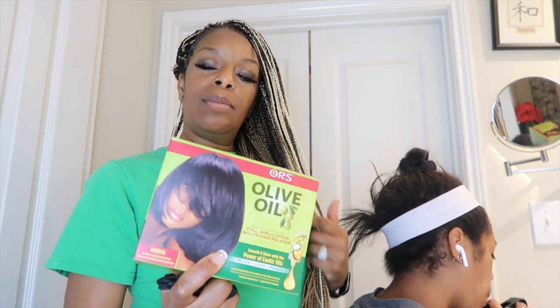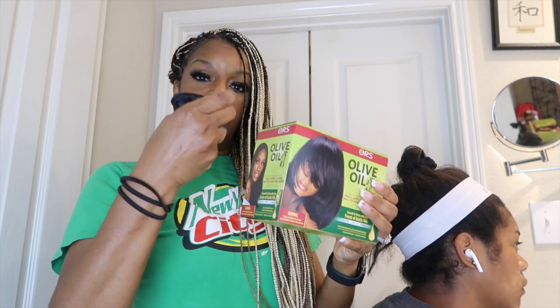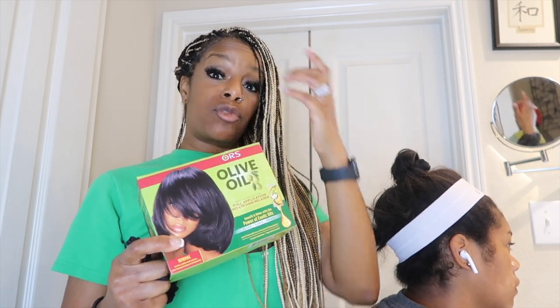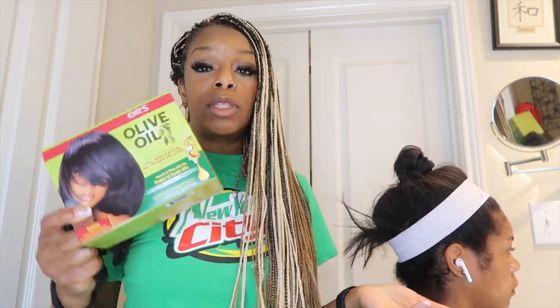So this one is a no-lye relaxer. We're going to do her new growth. If I get all over her new growth then I'll go over as much as I can. Hopefully she gets it straight because she has about 2, maybe 2 and a half, maybe 3 inches of new growth. The plan was for her to get braids, so I didn't want to relax her hair — I wanted to give her hair time to rest.